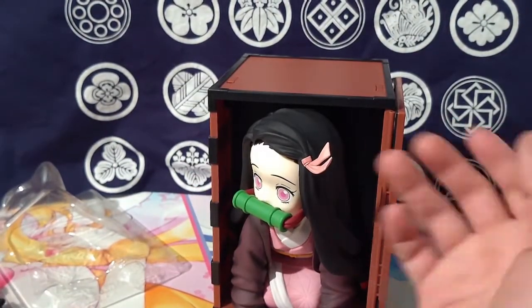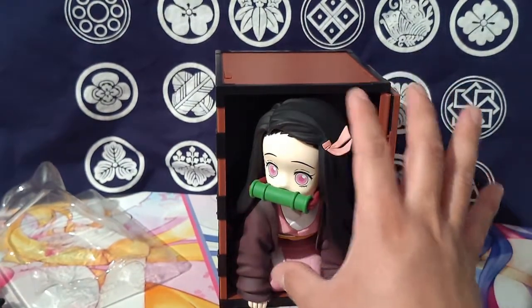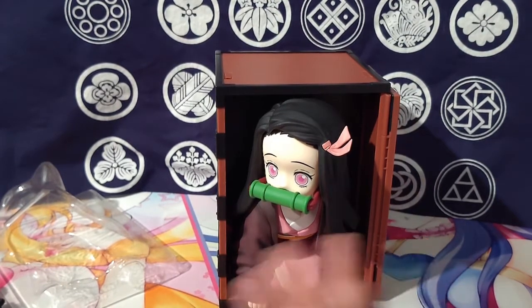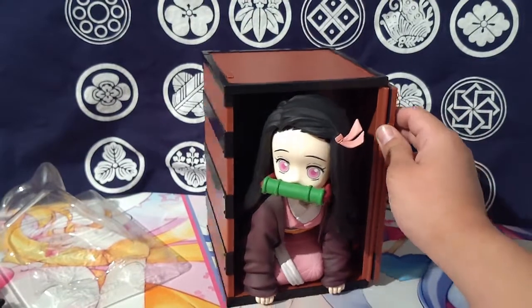Like I said at the beginning, I really didn't care too much about it, because I do like the show but I'm not super crazy about Nezuko — I like Shinobu a lot more. I think she's really cool.